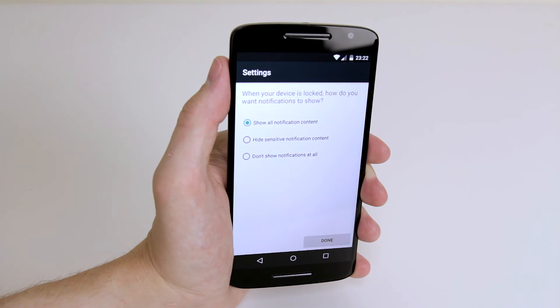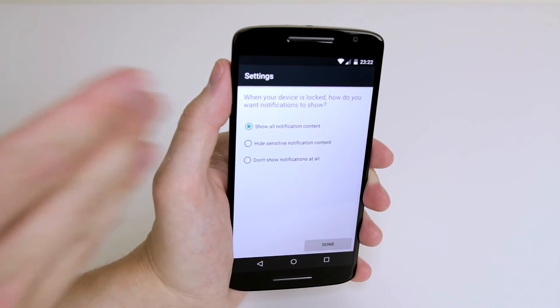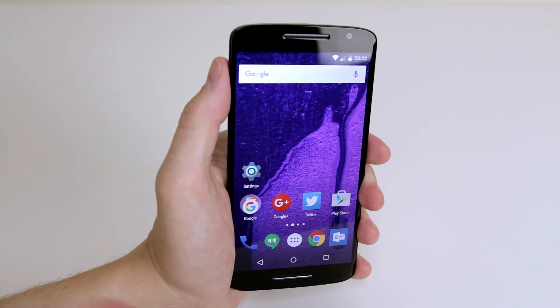Then you can choose which notifications you would like displayed while the pattern lock is on, and this can be your own preference. After that just click done, press the home button and it is all set up.